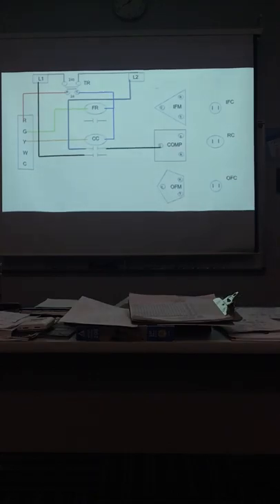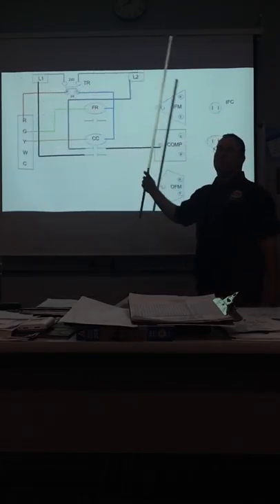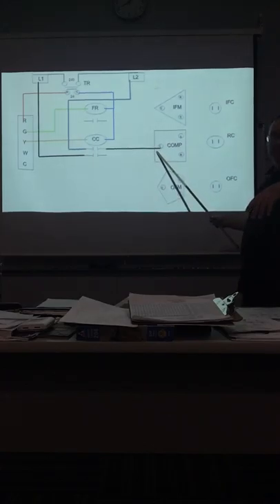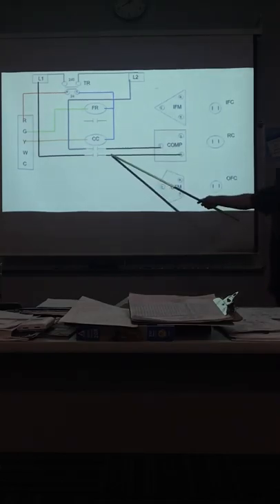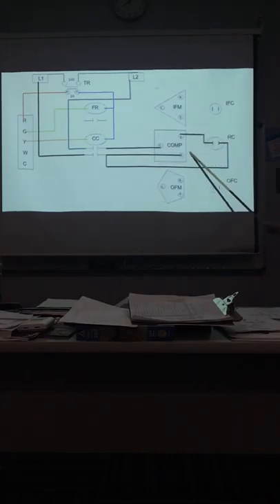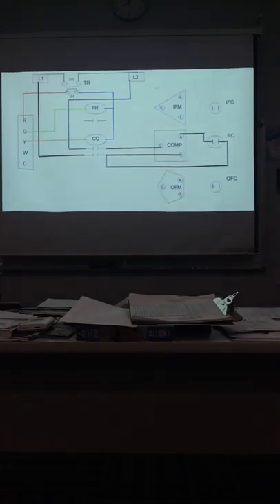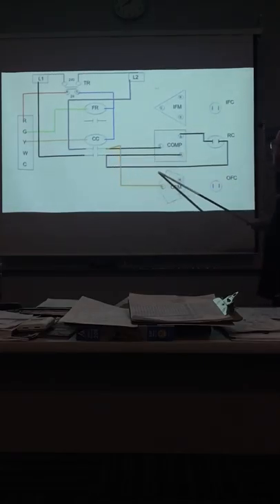Now we're going to get our high voltage going. First thing we're going to do is send power to common on the compressor. They're using L2 here — remember when it's 120 and 120, we get 240. Now we send the other side to run. Do you remember what's wired in series with start and run? Of course — it's the capacitor, and it is hooked up to run.